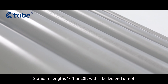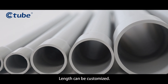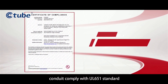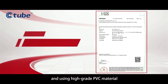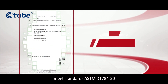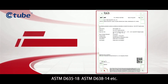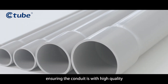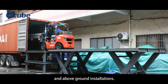Standard lengths are 10 feet or 20 feet with a bell end, and custom lengths are available. C-tube Schedule 40 and Schedule 80 rigid PVC conduit comply with UL 651 standard and use high-grade PVC material meeting standards ASTM D1784-20, ASTM D635-18, ASTM D638-14, and others, ensuring high quality and suitability for both underground and above ground installations.